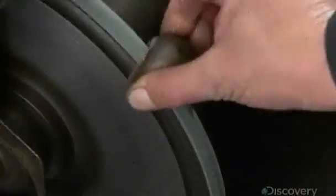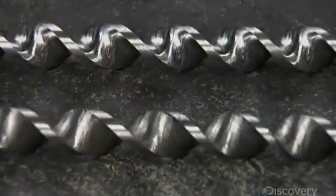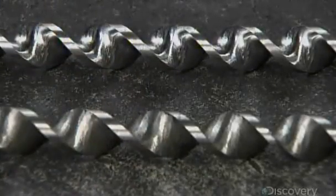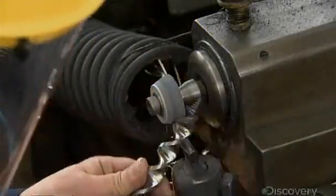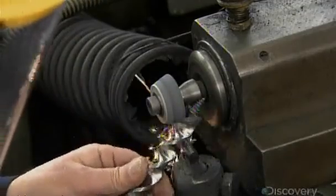He changes the belt to a finer abrasive and preps it with a small stone. He spins the belt and polishes the auger until it shines, resulting in a glossy sheen. It looks good and will further smooth the way for the extraction of wood shavings through the twists.